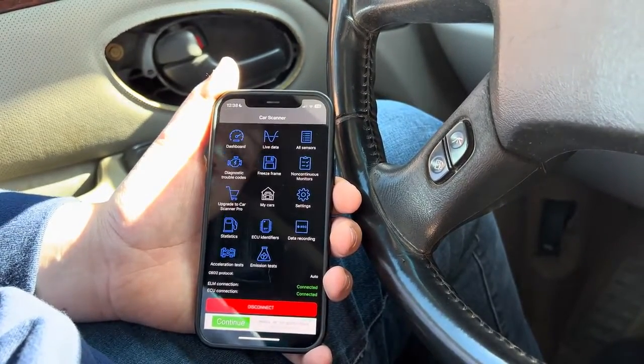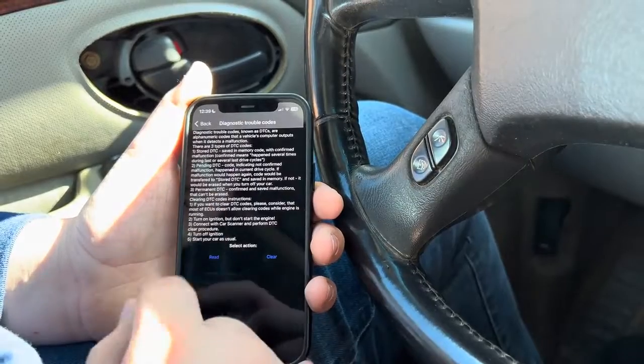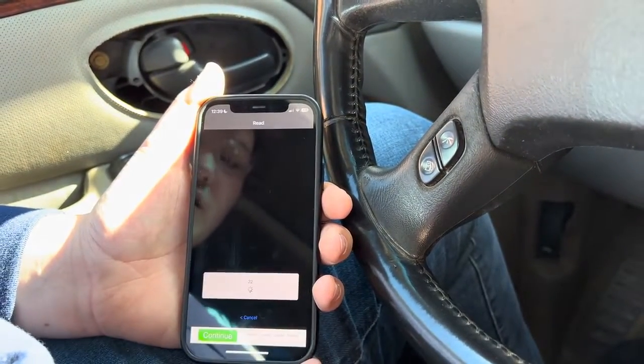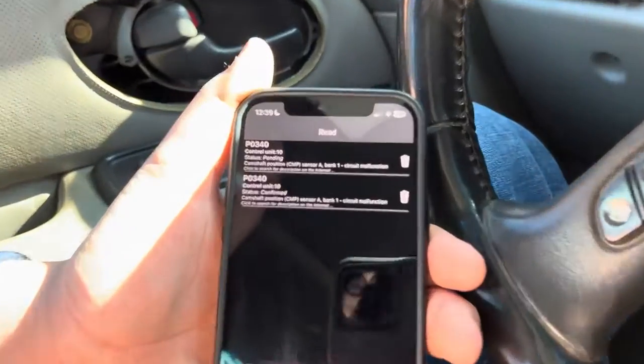Once you're in, you have several different options. We can read trouble codes — this is just telling you about trouble codes, and it doesn't take long at all. We have the P0340 code, which is a camshaft code.